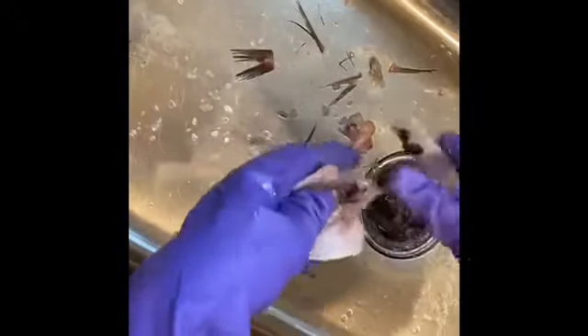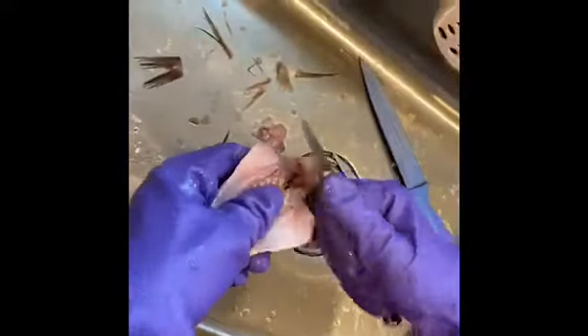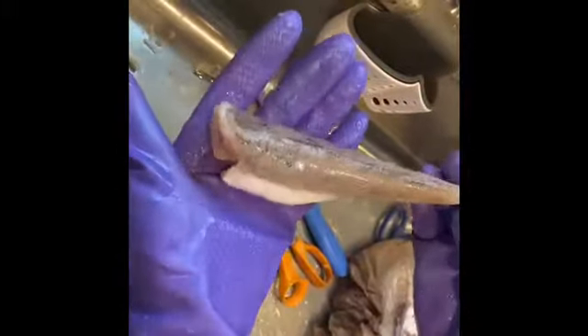So we'll take out this blood and stuff like this. Clean them. Then you wash it and you get a clean fish like this. I already cleaned several of them right here.